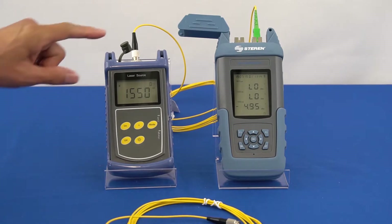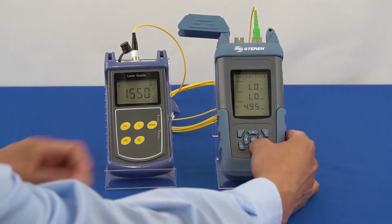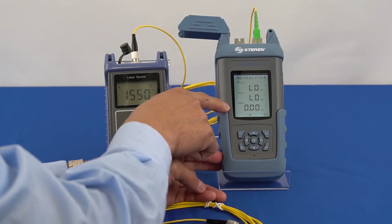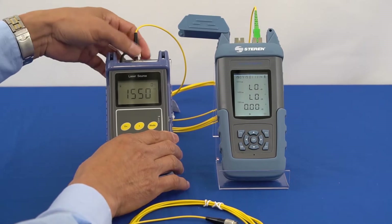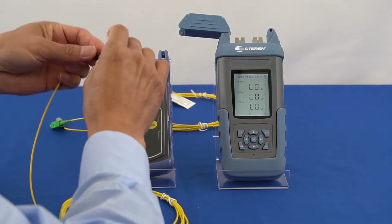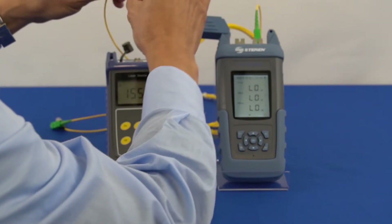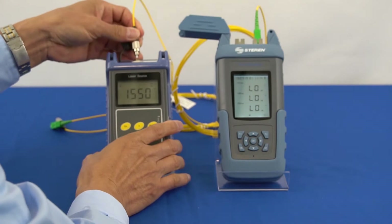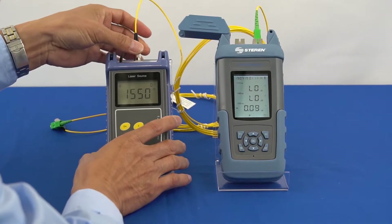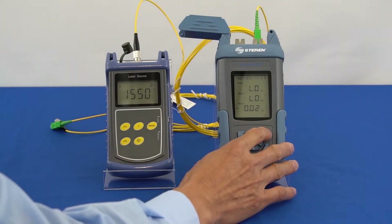While the SC-APC fiber cable is still connected, select 1550 nanometers. Press and hold the down button and confirm the 1550 nanometer wavelength on the bond power meter changes to 0 dB. Then remove the fiber cable. Insert the fiber cable under test and verify that the relative value is close to 0.